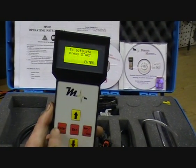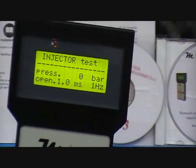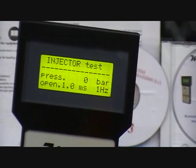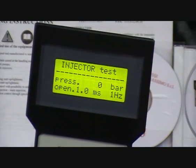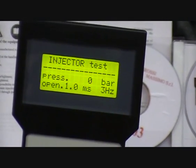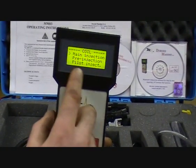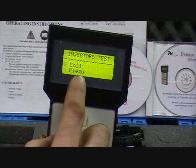Press enter, and now if you press enter again and press start, it will now be activating the injector and you'll also be reading the pressure from a rail sensor connected to the hand pump. And then you can vary the frequency of the injector here by the up and down arrows. So again, you have main injection, pre-injection and pilot injection. And then also you have piezo.